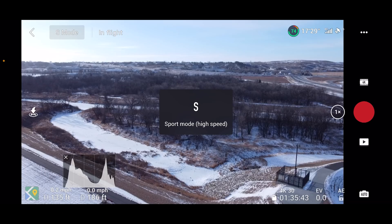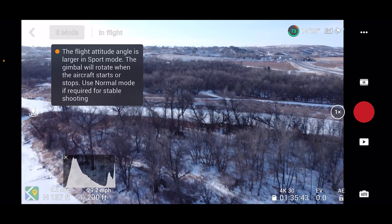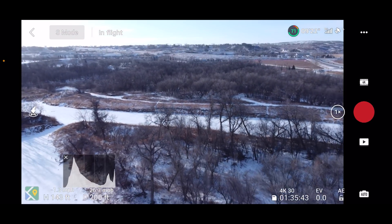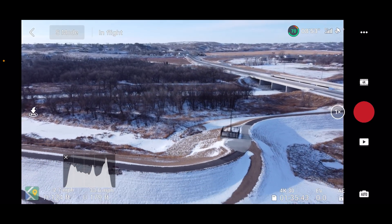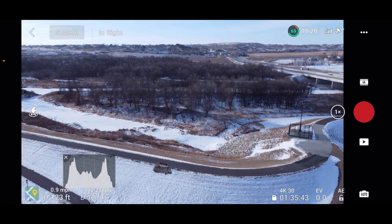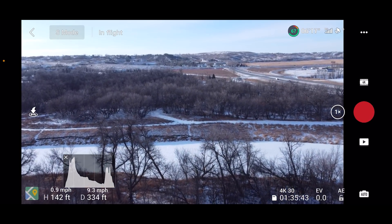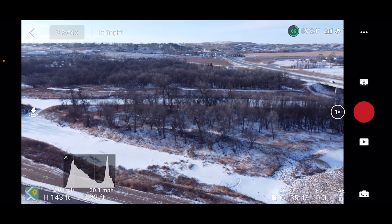Let's go ahead and flip it into sport mode and see how it does. We're getting up to about 30, and now it's switched to attitude mode — that's really weird. Going backwards it's about 26 miles per hour, so speed is definitely limited. This is not — this is the absolute worst thing you can do for your drone battery. So don't do this. Sport mode, going full bore right now — 26.7 miles per hour maximum forward, about 28 miles per hour backward. So definitely limiting speed in sport mode.